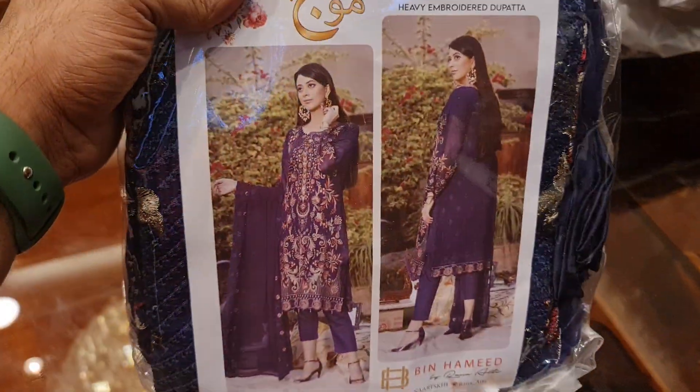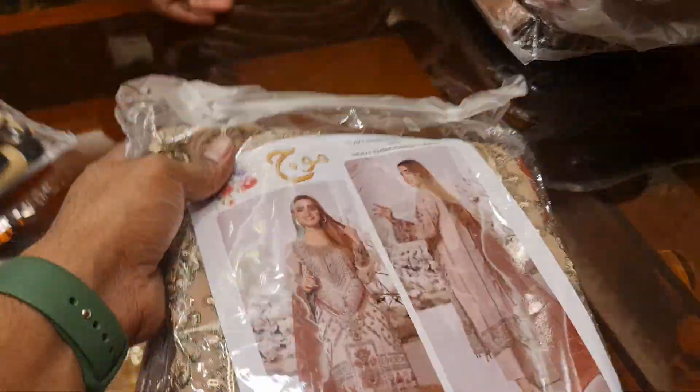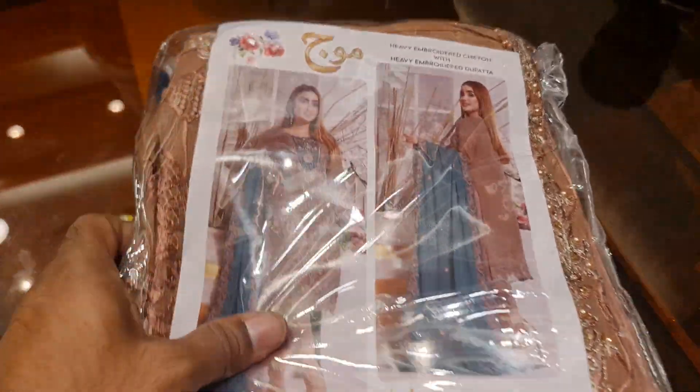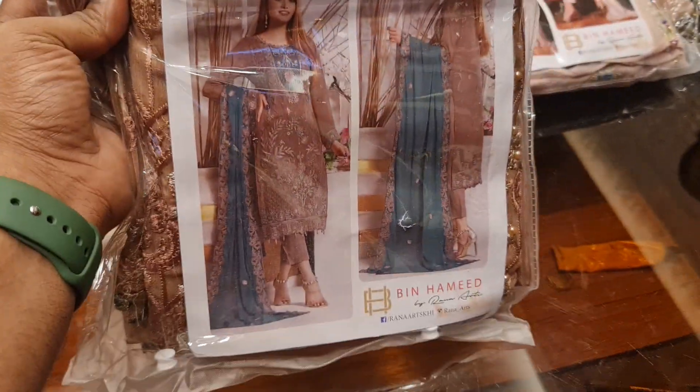It's a 3-3, it's a purple color in Pakistan. It's very beautiful, it's a perfect design, it's a golden color. It's a very beautiful color, it's a very special color.